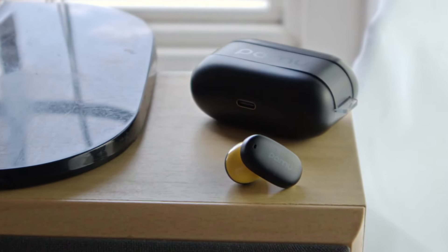The Z1 also comes with three microphones in total, allowing for clear voice quality as well as being utilized during noise cancellation. Padmate says the PAMU Z1 headphones are capable of 6.5 hours of playtime on a single charge, and 24 hours playback time with the charging case, and these numbers reflect my experience in real world usage.